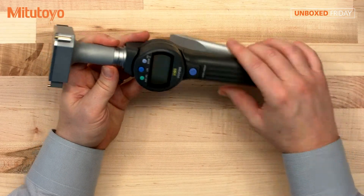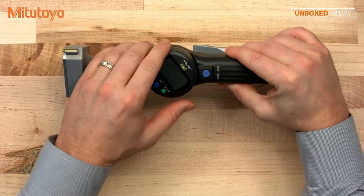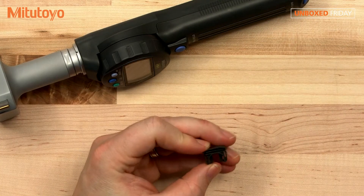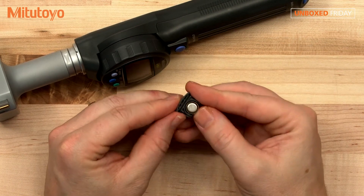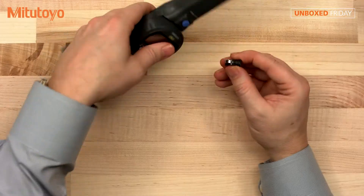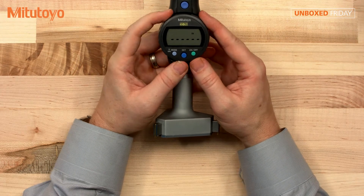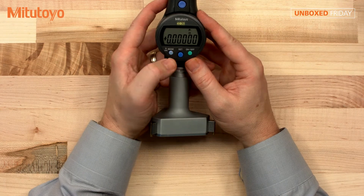Let's put in the battery. It has this adjustable LCD for easier readings. You want to slap it in like so, having part of the battery facing up. We have a good battery, and then we can hold the set button and we're good to go.